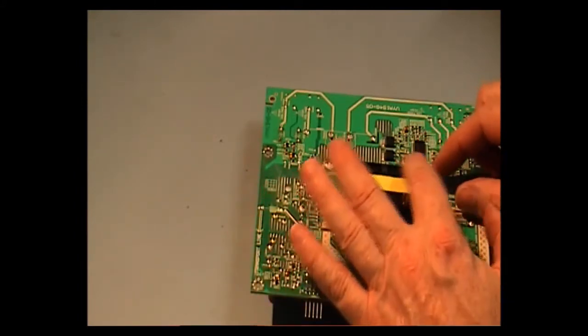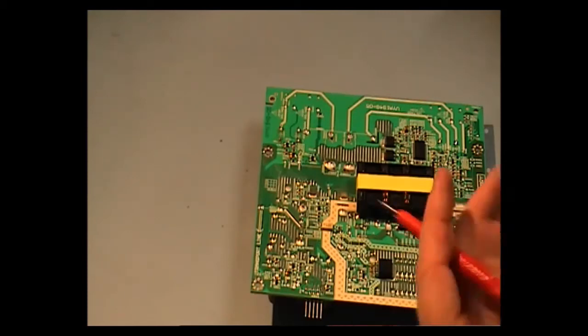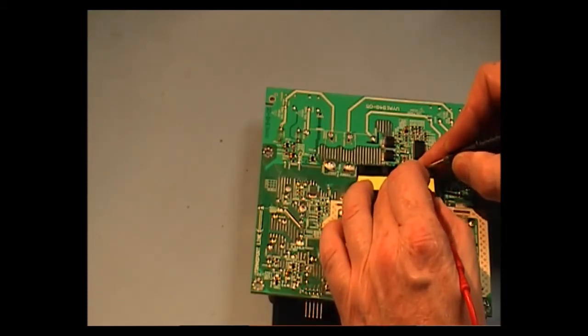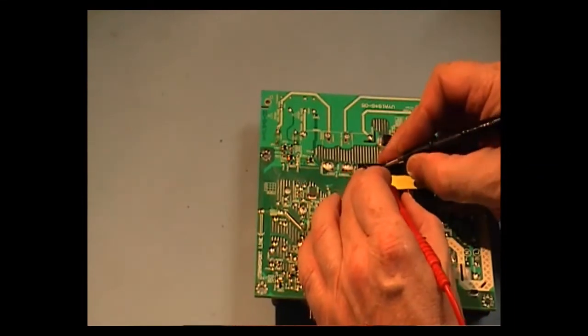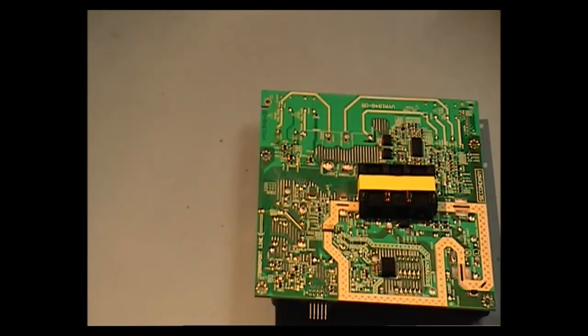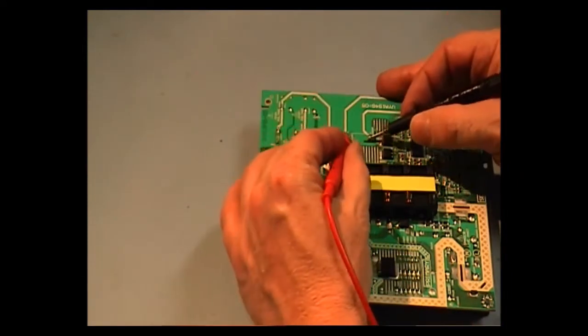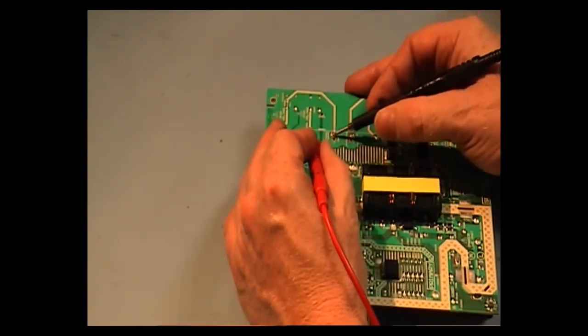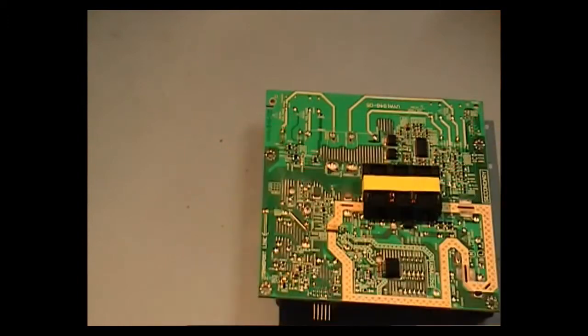Here we have our four connections again, and what I'm reading here is 1K5. Both outputs are reading roughly about 1K. Whilst our outputs of this one are reading 12K on one of them and 1K on the other. So that's a good indication we have a problem with that.